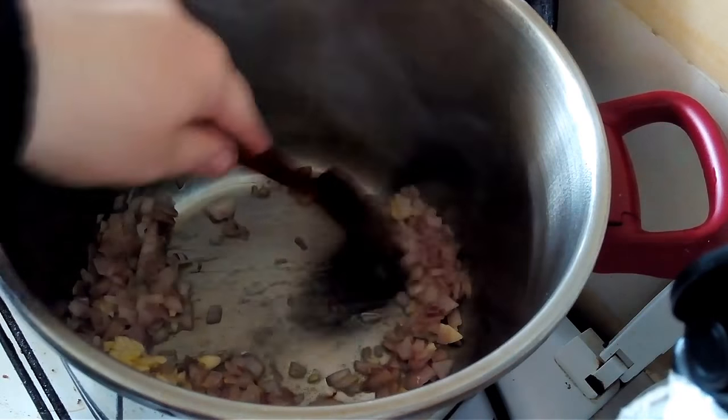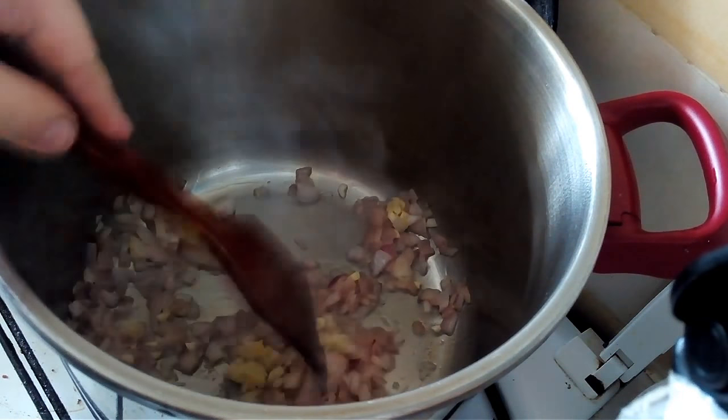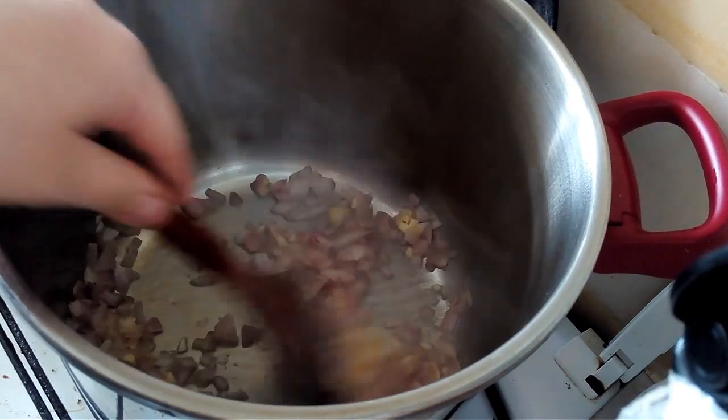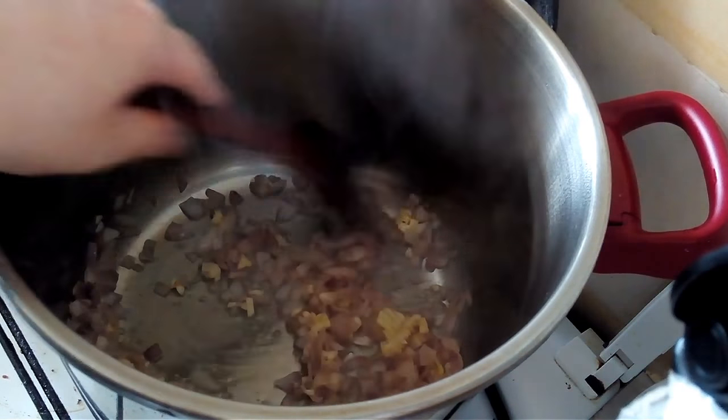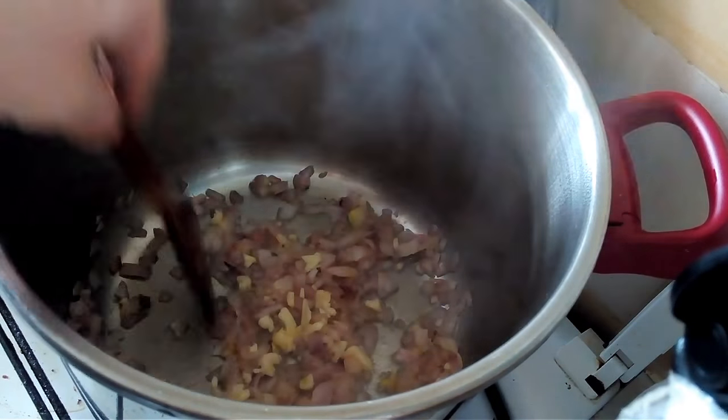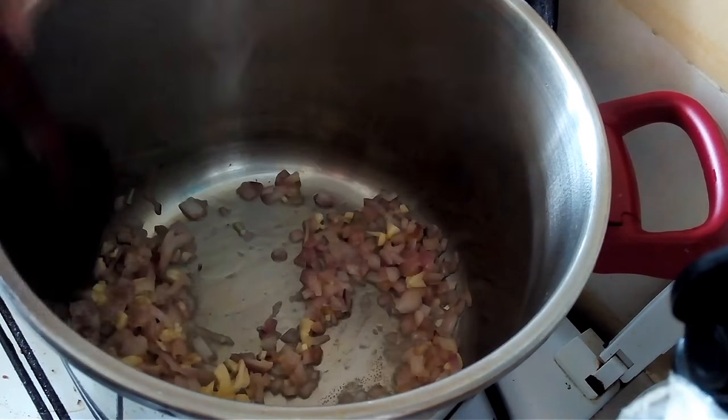As you can see in this dish, I won't be using a lot of spices. I'll just be letting the natural flavors of the ingredients shine through, inshallah.